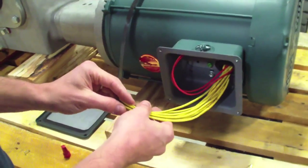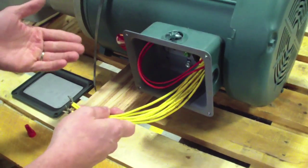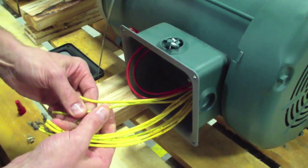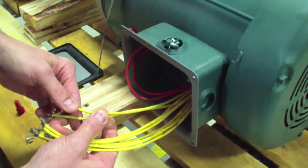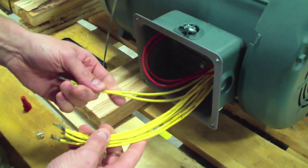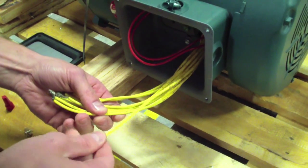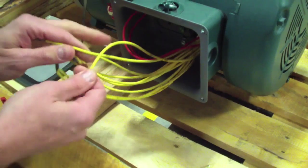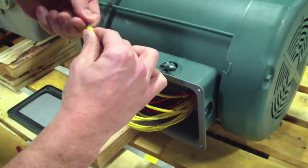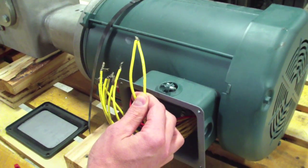For our application, we're going to be using the low voltage schematic, which means we're going to be running 208 to 240 volts to this unit. We want to wire per that low voltage schematic. We'll have three hot legs coming from our AC tech controller carrying our voltage. The first connection is T1 and T7 — locate both of those, combine them together, and that combination will go to one of the three hot legs coming from the AC tech controller.